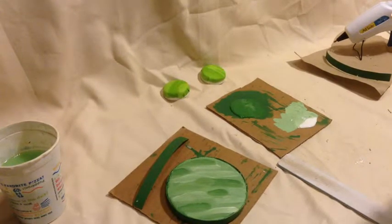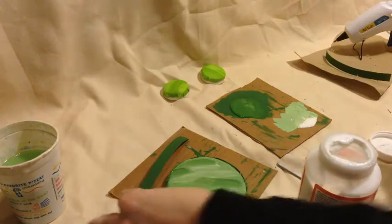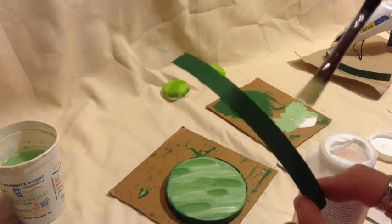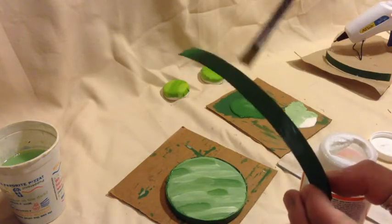With our table and the sides of our bar stools painted, we're going to take everything we just painted and cover it in a layer of Mod Podge to seal it in and give it a gloss look.